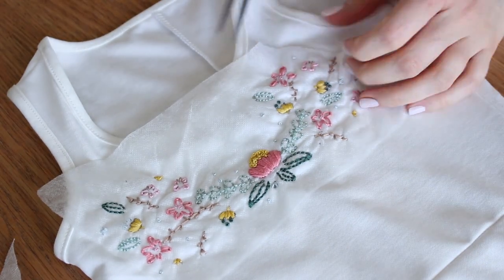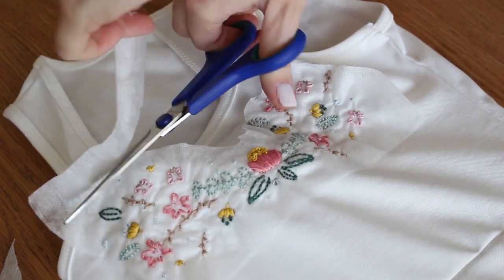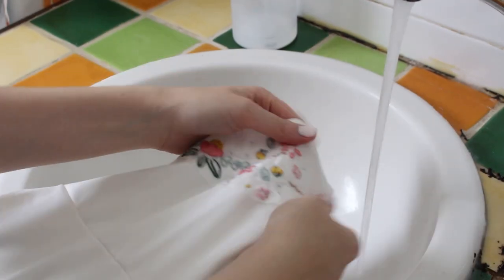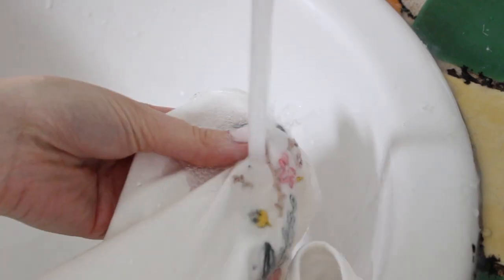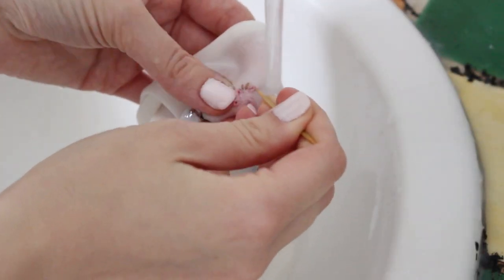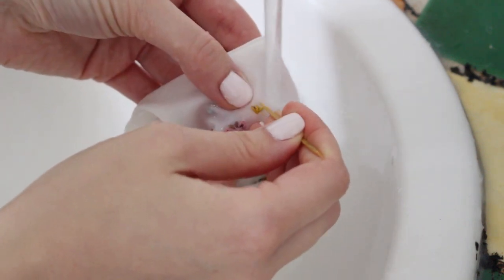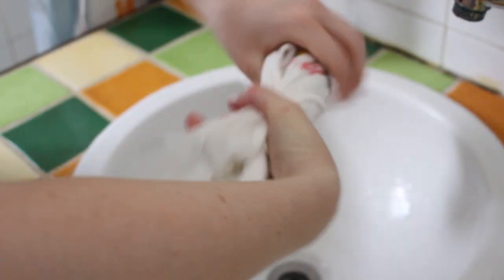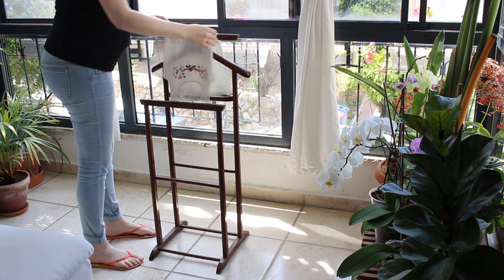After I finished embroidering the whole design, now I can show you the magic part. I cut around the excess washable sheet, then hold it under running cold water. Rub it a little with your hands, and wherever you can still see a bit of the drawing beneath the thread, use a toothpick to gently scrape the stubborn sheet. Then give it a good squeeze to get all the water out, and hang it to dry.